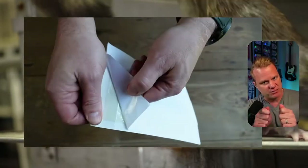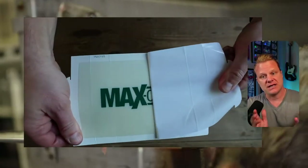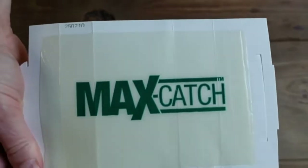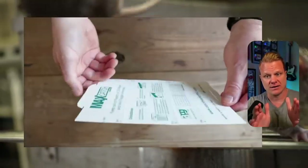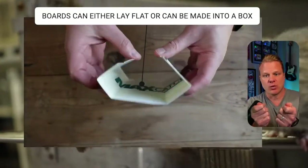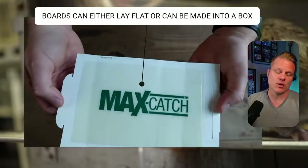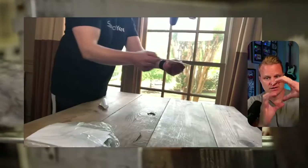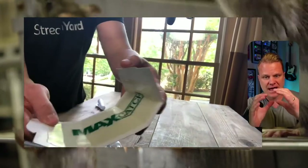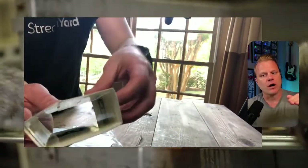Check this out. You just peel that off and you can see just how easy it is to peel off this Max Catch — but just realize that stuff will last a while, it's very sticky. You can slide it under the baseboard and leave it open like that, or you can fold it into a square trap and put it right along the edge of a wall or a baseboard.